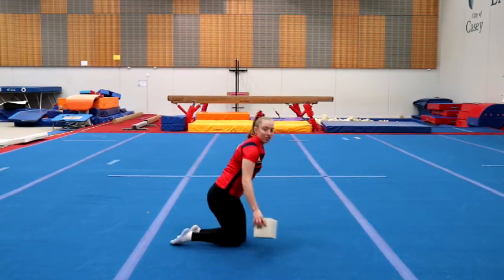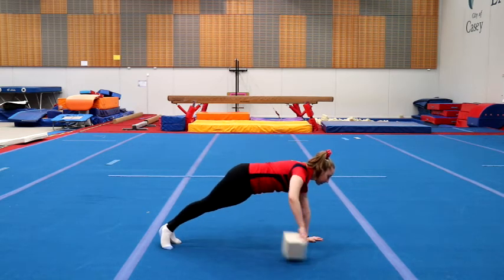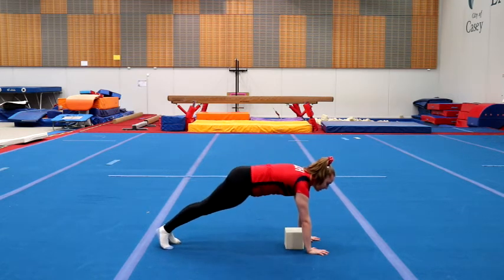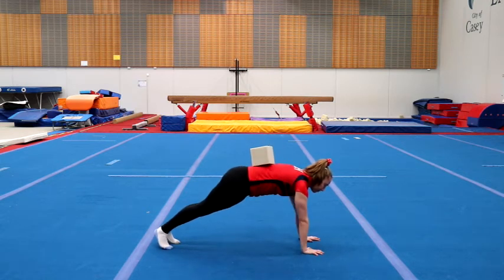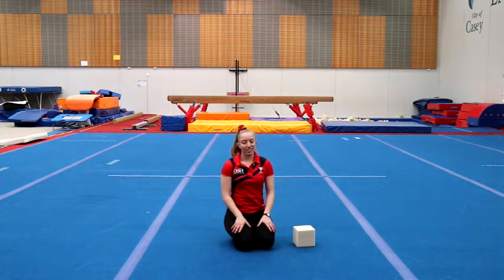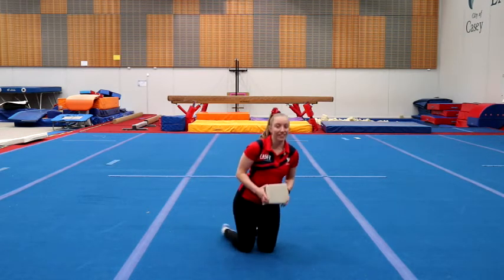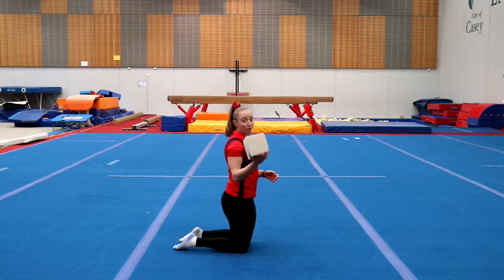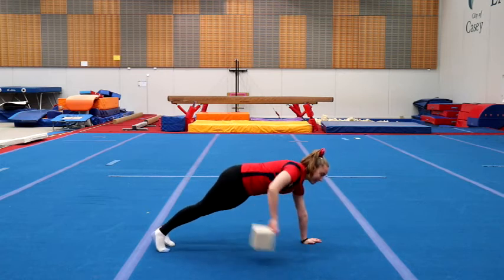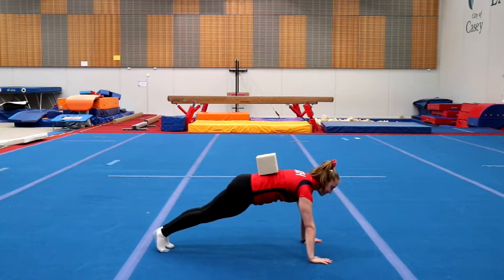Difficulty level two: we're going to do our actual front support shape. Put the foam up, change hands, and down again. See how many you can do before you fall down or before the foam falls off your back. The third one is really tricky — you need perfect shapes and really tight bodies. We're going to do push-ups with the foam on our back. See how many of these you can do. When I did this at home, I did 22 push-ups before the foam fell off my back — see if you can beat me.